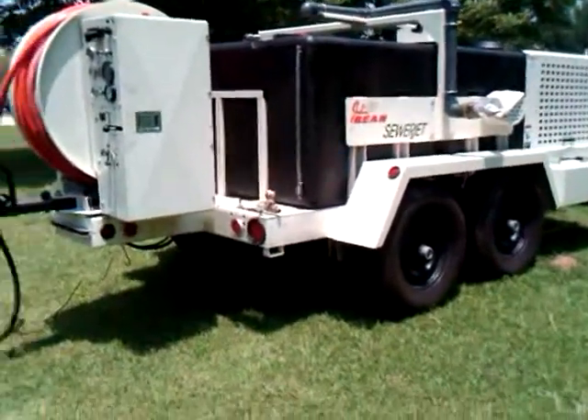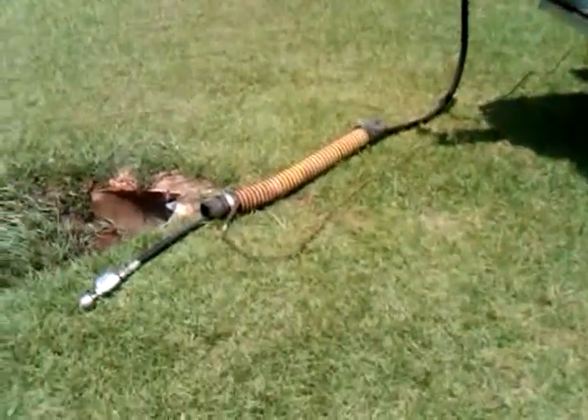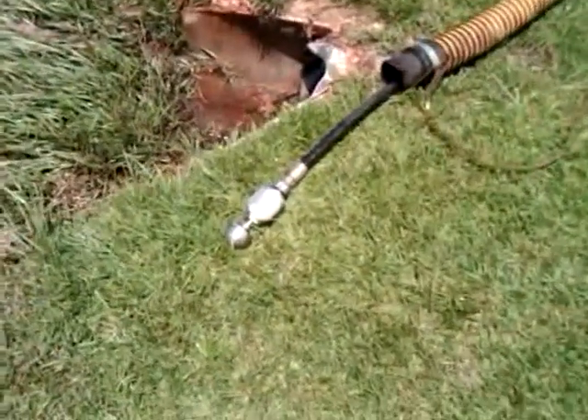John Bean Sewer Jet demo. Cleaning a culvert with a Warthog controlled rotation nozzle.